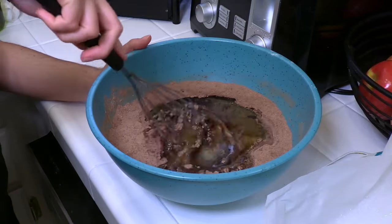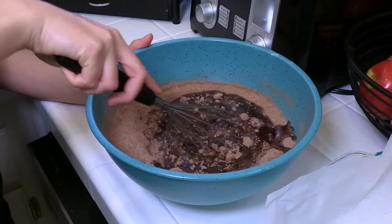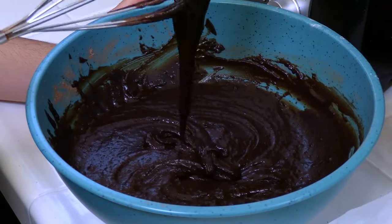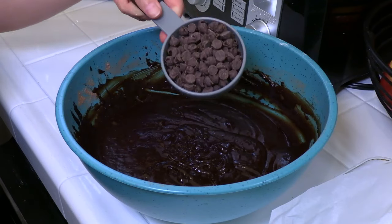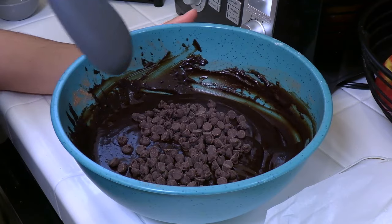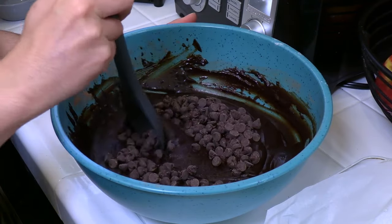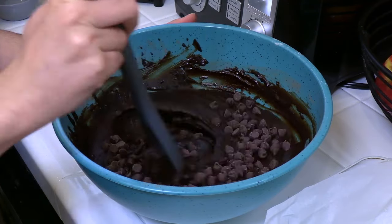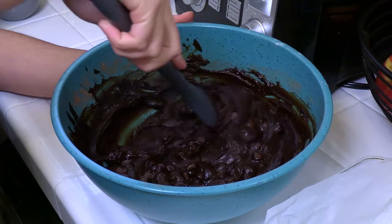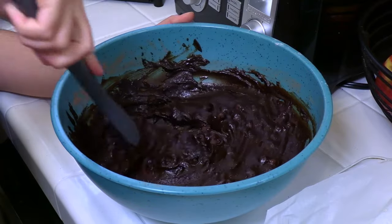Now whisk your batter until there are no more dry clumps left. Oh, look at that gooey, consistent texture! Now we're gonna add half a cup of non-dairy chocolate chips — these were just semi-sweet chocolate chips I found in bulk. Just check the ingredients to make sure there's no dairy. We're gonna stir that in, and because our simple syrup is still warm, the chocolate chips are just gonna melt right into the batter.